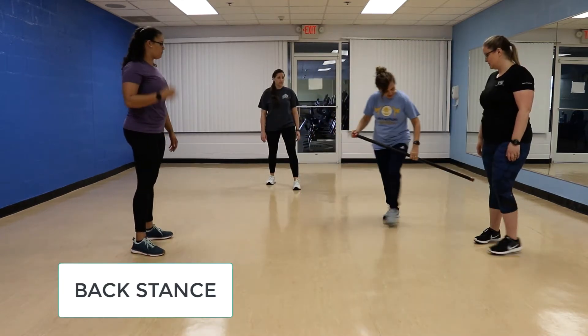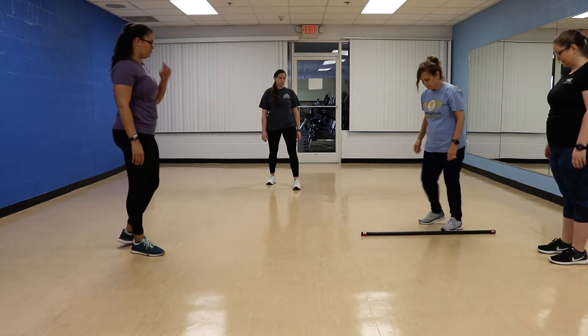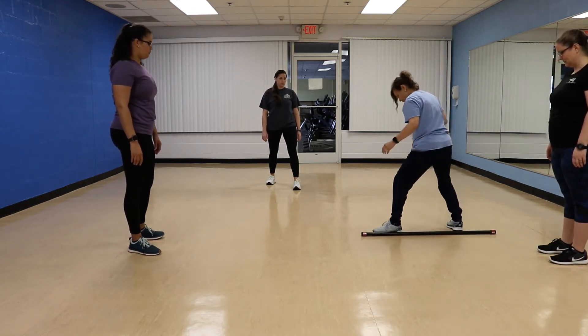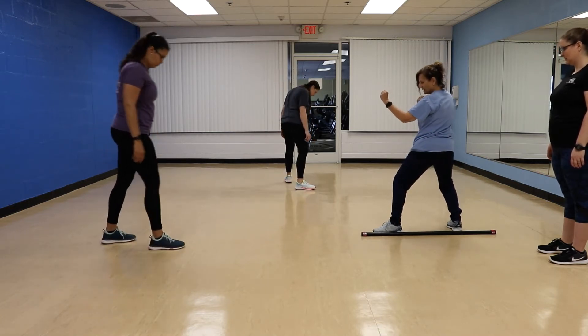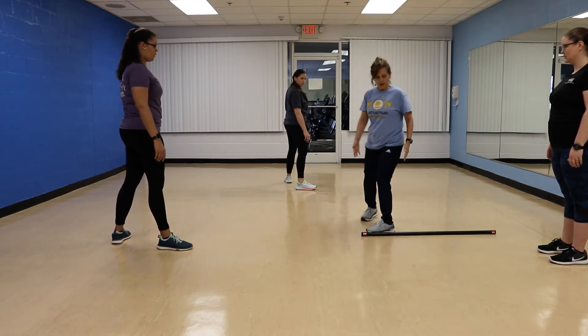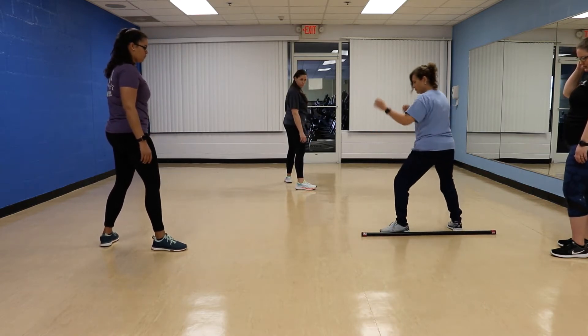So, a back stance. I'll show here — it's narrow. I'm bladed, and my hands are up. As opposed to a front stance, where there's a big opening and you're wide open, the back stance is all about coverage.